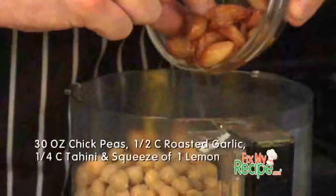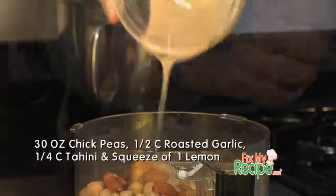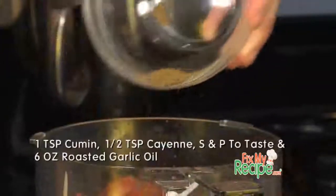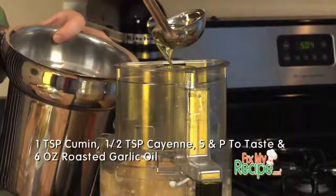Kristen, this is a really simple recipe. In a blender, let's go ahead and add in our chickpeas, roasted garlic, and tahini. You are lacking tahini — honestly it smells like dirt, but it's a huge vital ingredient. Add a squeeze of lemon juice, a little bit of cumin and cayenne, and salt and pepper for flavor. Next, we're going to drizzle in that roasted garlic olive oil.